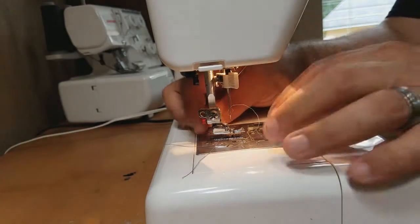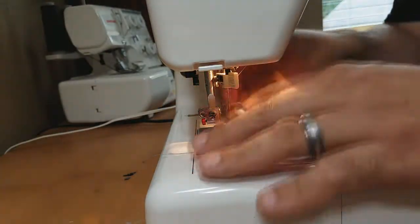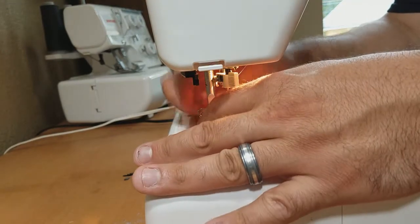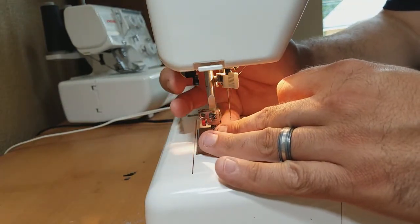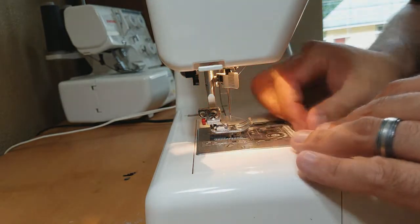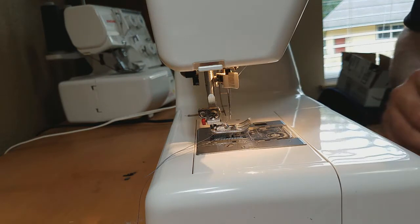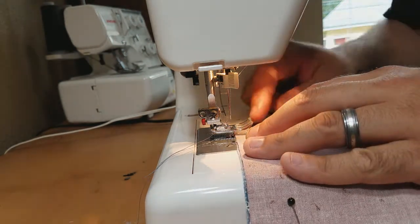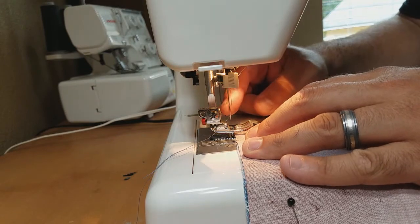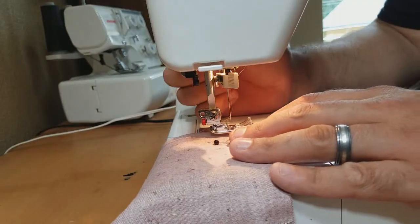Back at the sewing machine we want to make sure we get rid of this zipper foot and put on our standard foot. We're going to use this to sew a quarter-inch seam all the way around our sandwiched housewife. On my sewing machine, from the needle to the end of the foot is a quarter of an inch — yours may vary, but we're looking for a quarter of an inch.